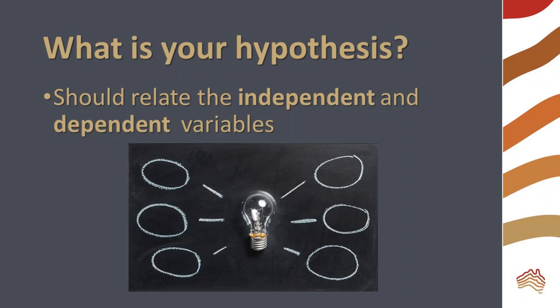What is our hypothesis for this experiment? A good hypothesis states the relationship between the independent variable — soil cover for this experiment — and the dependent variable, the soil washed away.